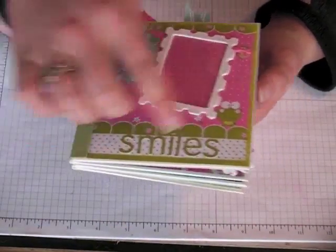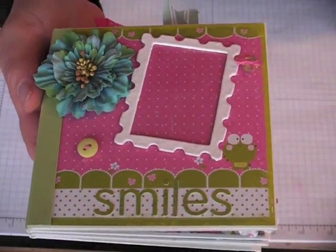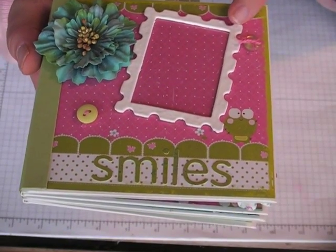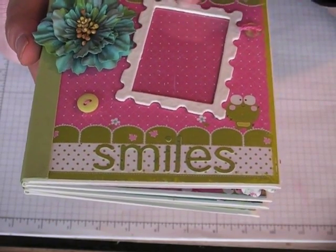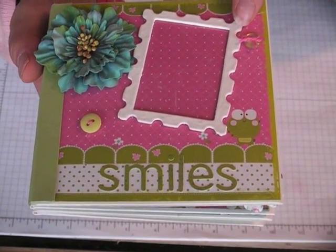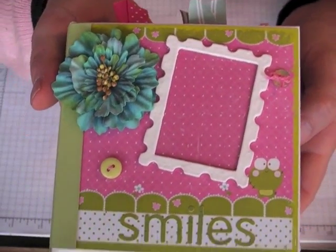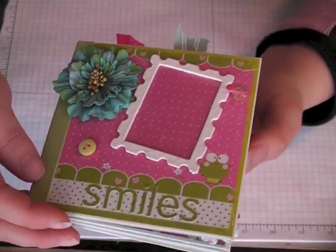I used this absolutely adorable paper — I love that little frog, I think it's a frog, it's so cute, it just makes me smile with that little happy face. I used this as my cover paper and I just took the larger of the postage stamp dies from the Sizzix Bigz die and I painted that. I painted it white but then I ended up doing some white embossing — a couple of layers so it's really, really smooth — and added a couple of matching buttons with some thread.